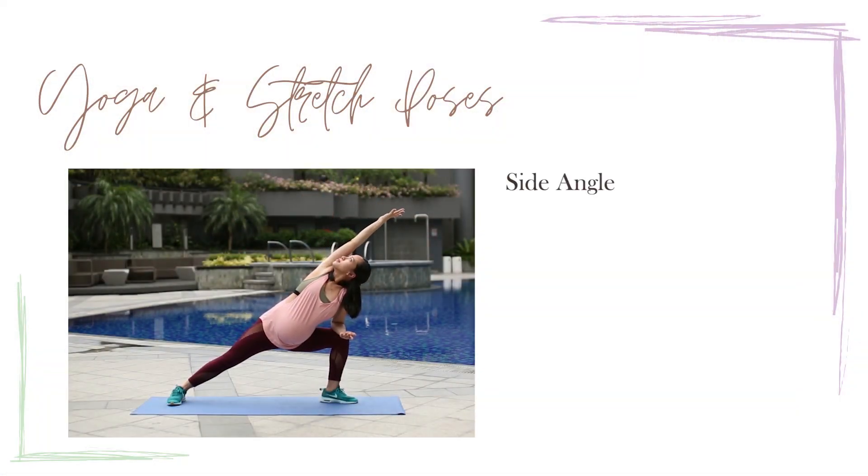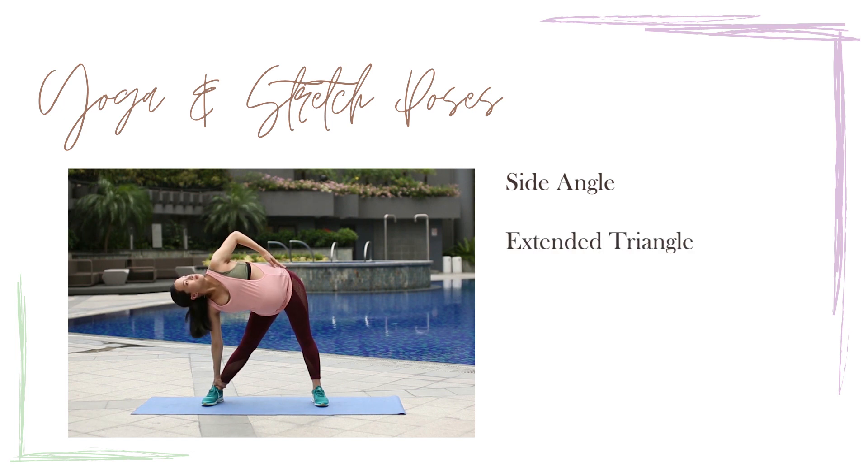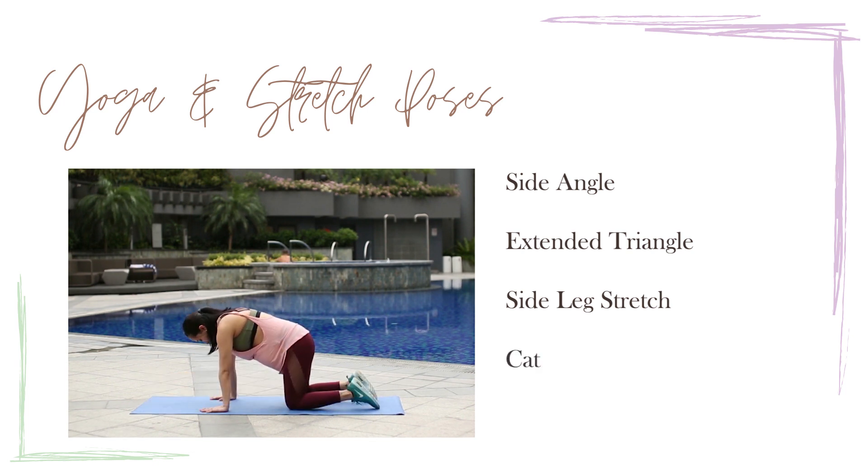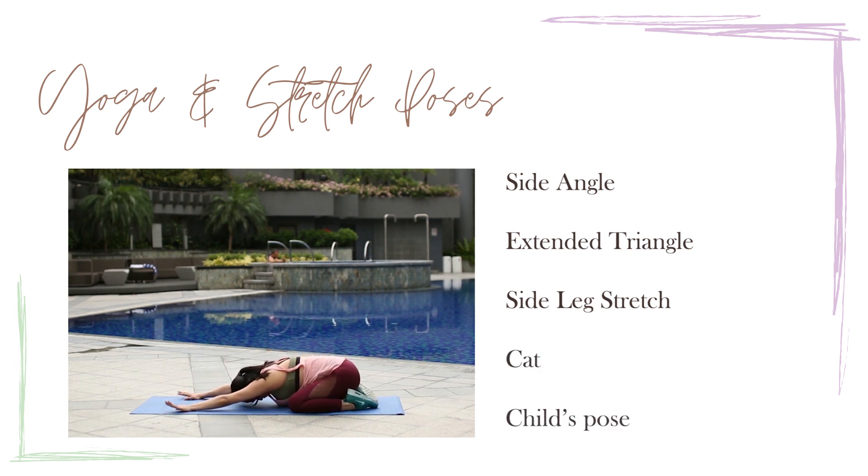We will be doing five different positions, and with each and every one we will be breathing in and out five times. We'll be doing side angles, extended triangle, side leg stretch, cat, and child's pose.